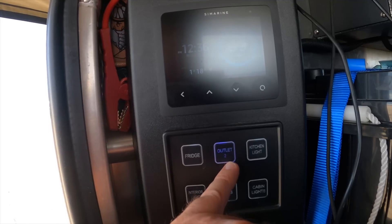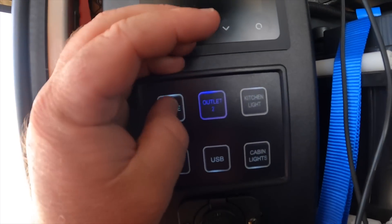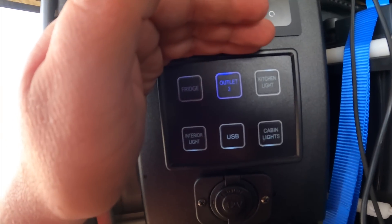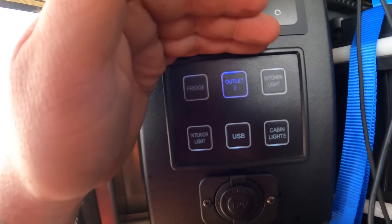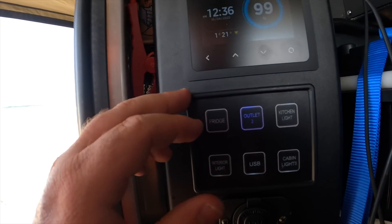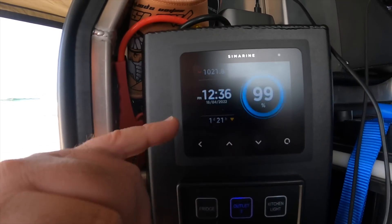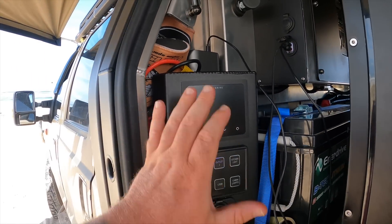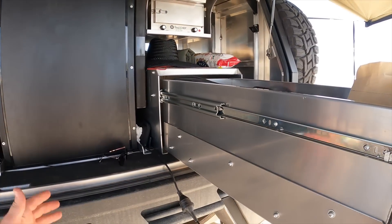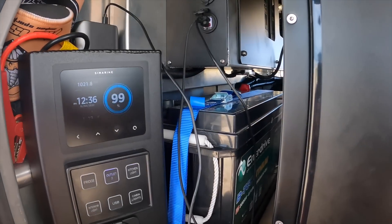I'm waiting on new switch labels because these aren't labelled correctly anymore - everything's changed from my last system, so it's a bit confusing. I need to get new labels because this was from my last system when someone else installed the power system. But I love having the Cymarine monitor right here near the kitchen - wherever you're using stuff all the time - so you can constantly at a glance see what your power is doing.